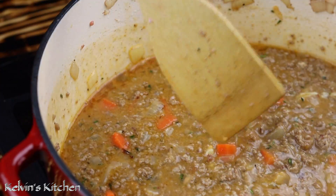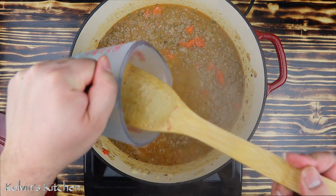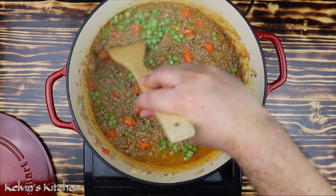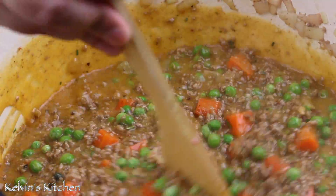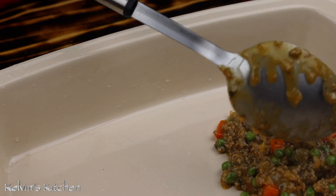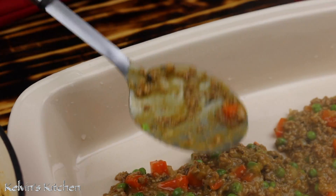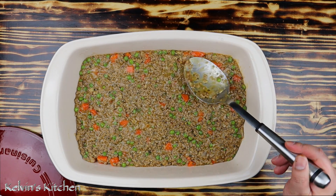It is getting nice and thick — it should look like something like that. At this point, it is time to add in one cup of frozen green peas. Stir that in and turn the heat off. Transfer the mixture onto the bottom of a casserole dish and use the back of a serving spoon to smooth it out evenly.